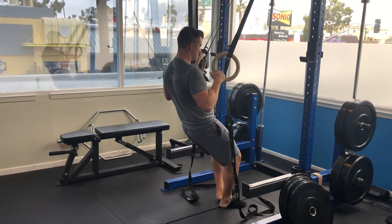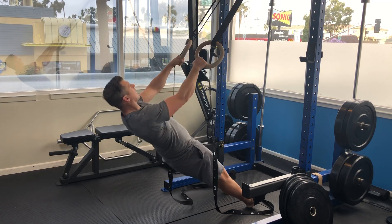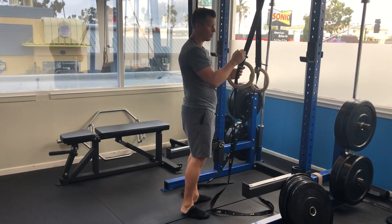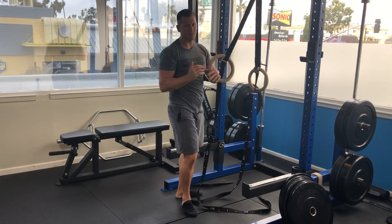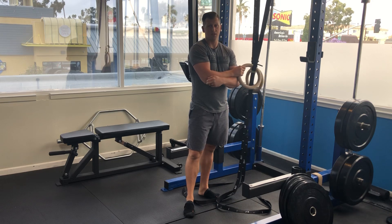From there you're just going to go right into a row. If you had two sheets you could do double rows; if you only have one sheet, you could do a one-arm row. That's going to be five to ten reps, or five to ten reps on each side.